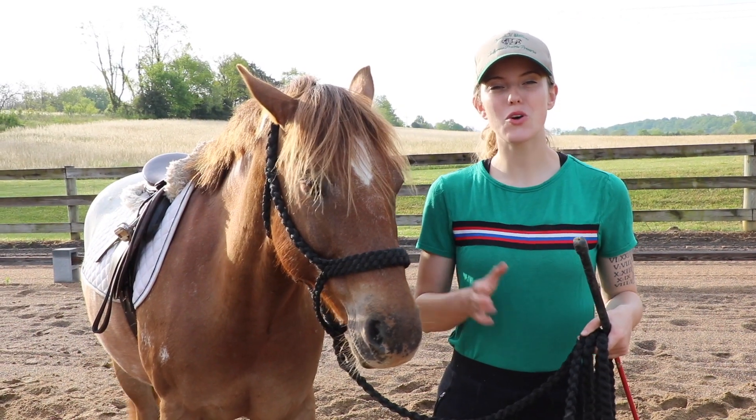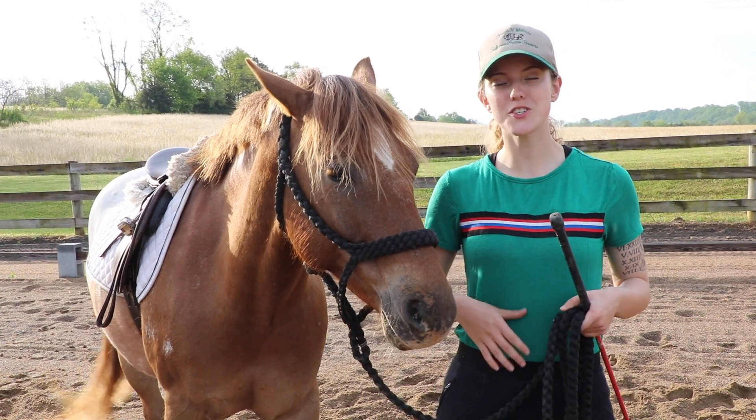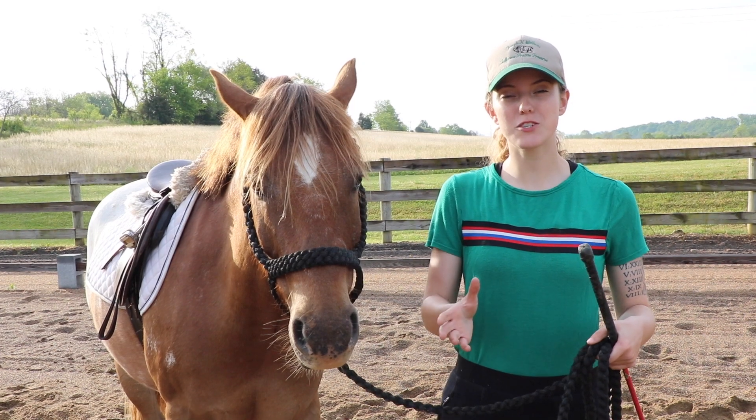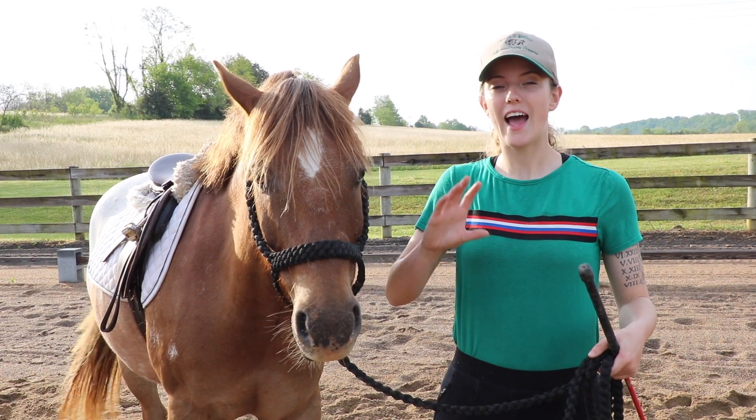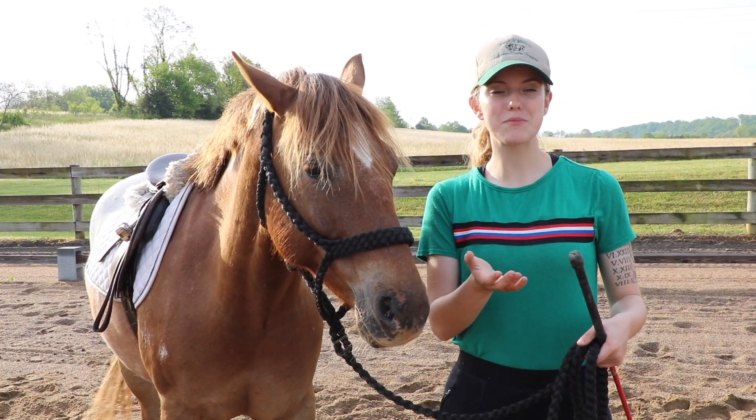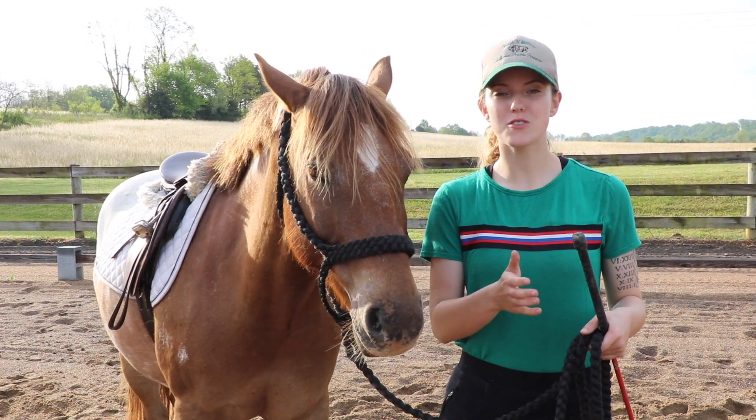Another way you can start incorporating turn on the haunches is when you're lunging your horse and you ask them to change direction. To change direction when lunging, I'm going to ask my horse to turn their hind end away from me, and then once they're facing me, I'm going to ask them to move their shoulders over.